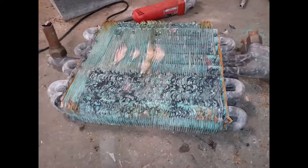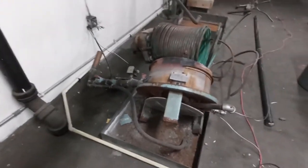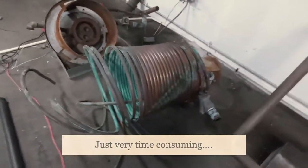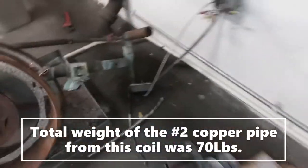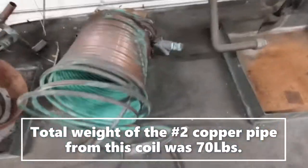It was actually surprisingly easy to take apart. And as you can see, we've got at least a hundred pounds of copper there, maybe more, plus all the fittings and everything. So yeah, this was a good find — definitely my highlight so far for my scrapping career.